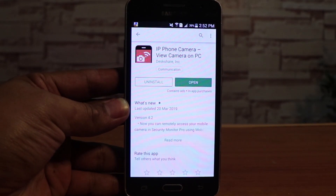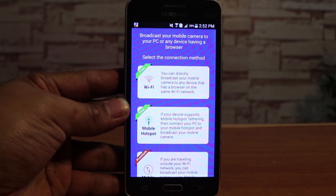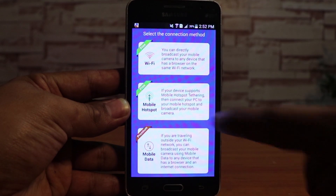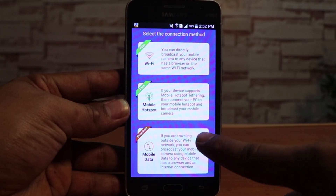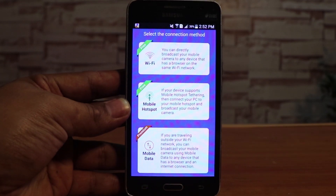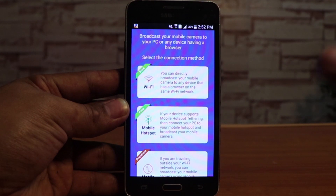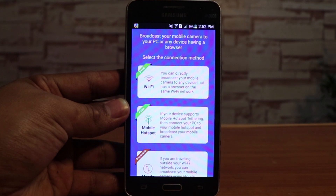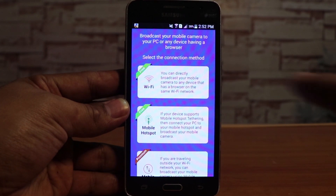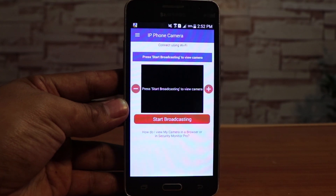Once you have the app installed, open it and you'll see three connection choices: WiFi, mobile hotspot, and mobile data. Mobile data requires a premium subscription, but we don't need that to use this phone as a CCTV. We can either use mobile hotspot or WiFi. Since we're on WiFi, let's go ahead and open WiFi.